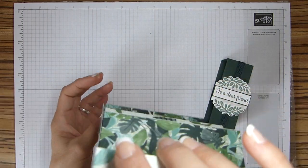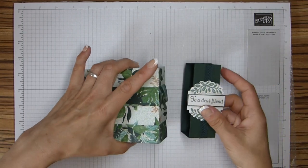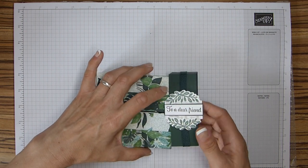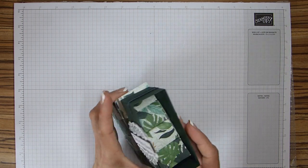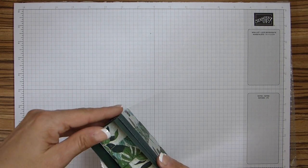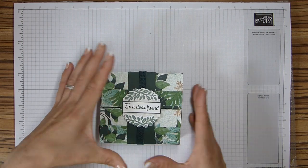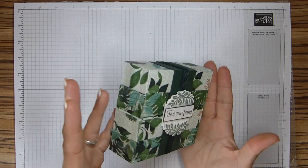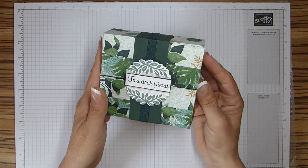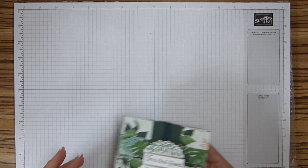You have this lovely concertina of boxes that then folds back up together, and then you just pop your belly band carefully back on. I'm just mindful I don't want to catch the DSP, that's all. There we go. So pop my belly band back on and there we go. A fabulous gift, I think. And you can't even tell there's any concertina going on, so you'd think it was just a pack of boxes all put together. So let's go ahead and make it.